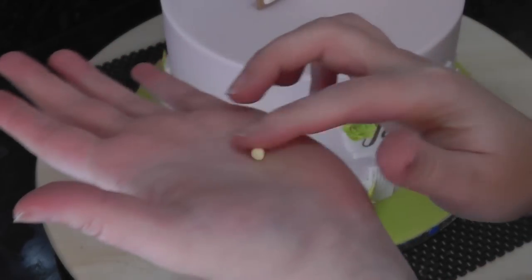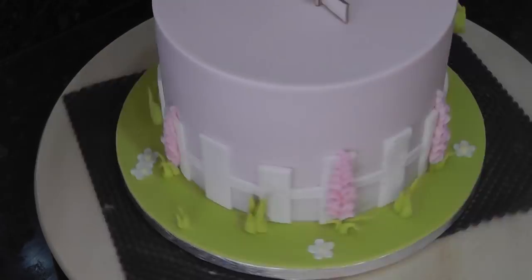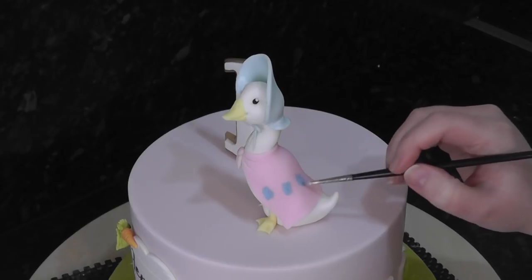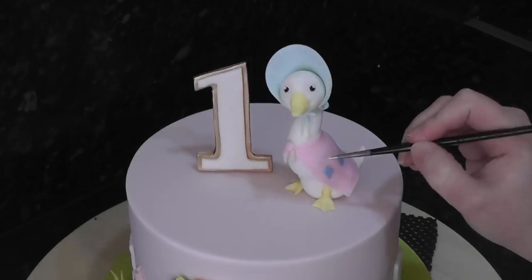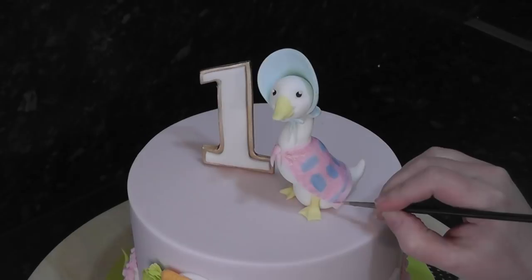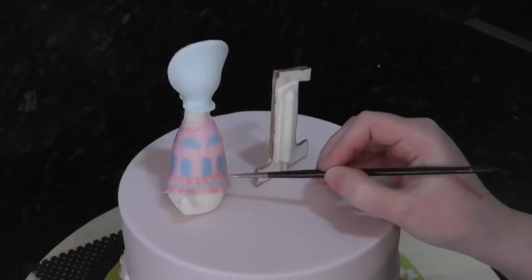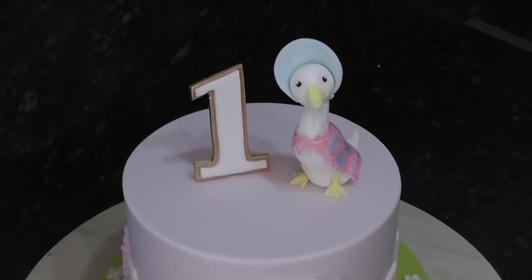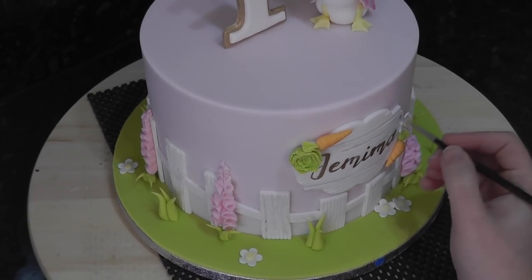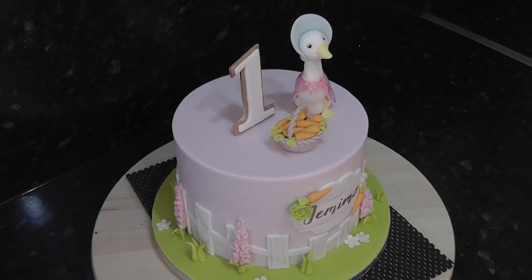Roll balls of pale yellow paste and add them to the flower centres. For detail on the scarf, paint on blue patches with blue gel colour mixed with white dust, and add in detail with pale pink and hot pink too, such as dots and lines. Add depth to the wood grain with watered down grey paint. Add the basket to the top and finish off with clumps of grass and flowers.